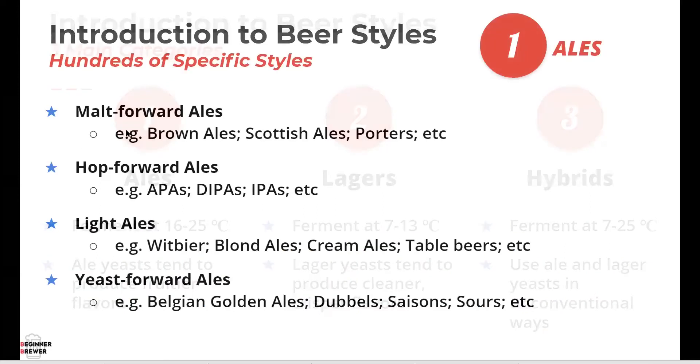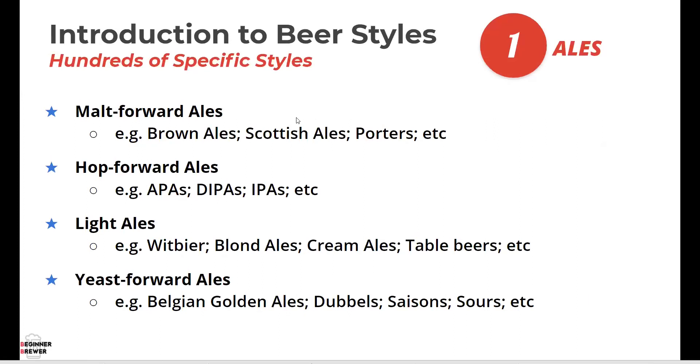Within each category there are literally hundreds of specific styles — that's the wonderment of brewing beer. As a home brewer you have access to all of them. Depending on which method you use, you may have some limitations, but most styles are accessible. If you're an all-grain brewer you have access to literally every single style ever invented and a few more still being invented. It's kind of sad to me that there are so few commercially available diverse beers, but it is improving.